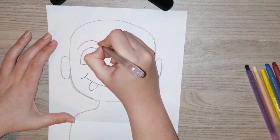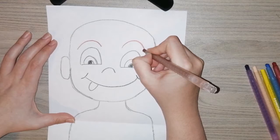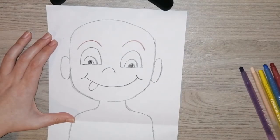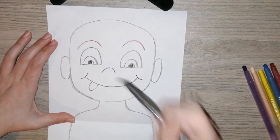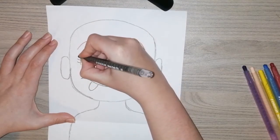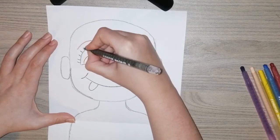Now I'm giving some eyebrows, and boys and girls I want you to match them to what your face looks like. If you've got light eyebrows, make them light; if you've got darker ones, make them dark. Now we're going to make some eyelashes for our eyes.